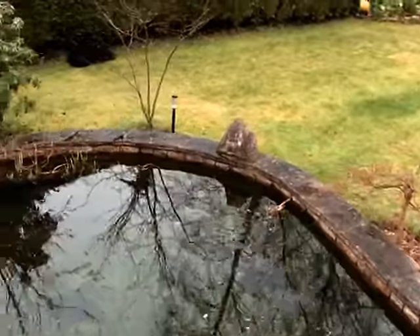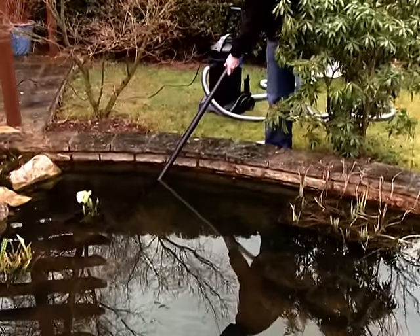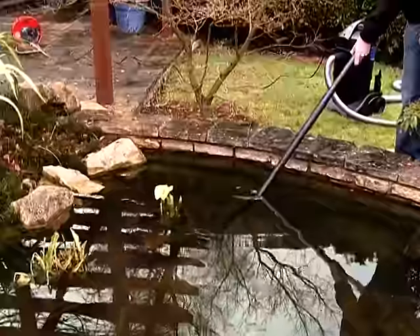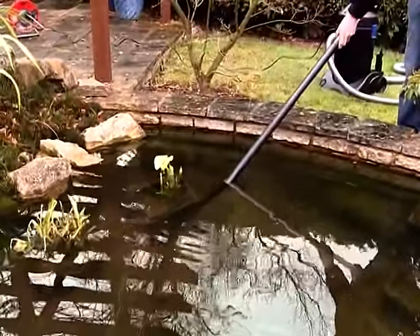Removing this debris before it can decompose in the pond gives noticeably clear and healthier water. The Pondovac 3 features twin internal chambers which allow the machine to continuously suction and discharge, making this necessary pond maintenance task quick and simple.